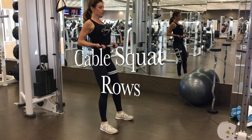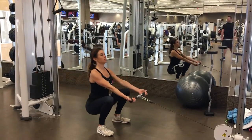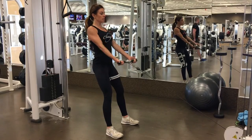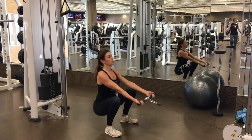This exercise is another squat variation, but this time with a cable row. You want to do your normal squat going as low as you can, keeping your knees behind your toes. Squat all the way down, and once you come up, you want to pull the cable towards you with an underhand grip on the bar to do your cable row.